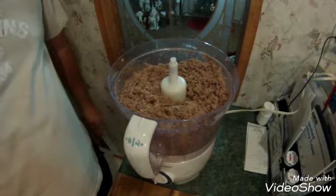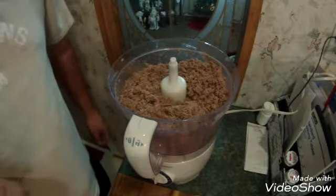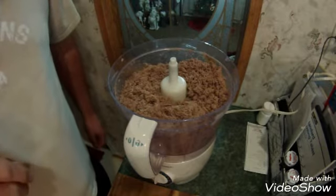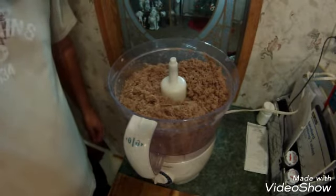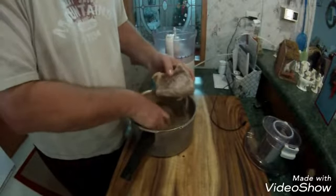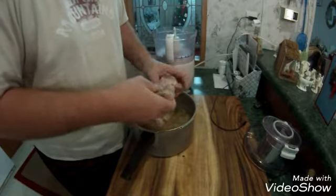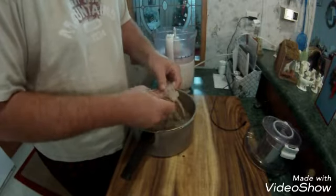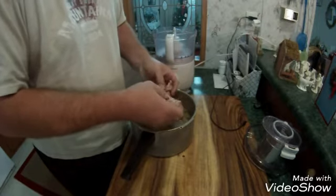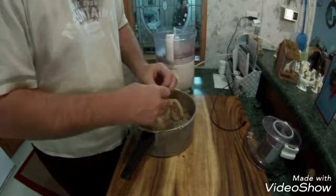Alright, that's what the beef looks like when it's chopped up. We'll get it in a bowl and then we'll do the pork. I'll show you it before it gets chopped. Here's the pork — get out as much fat as you can. Now the meat's in the processor.